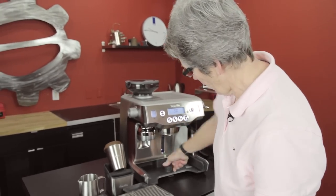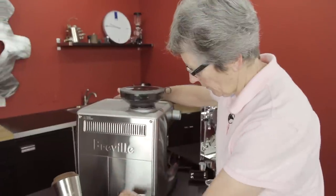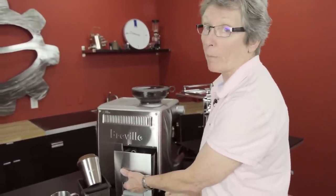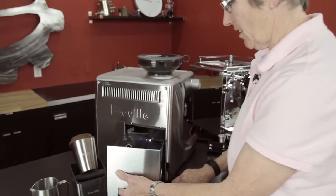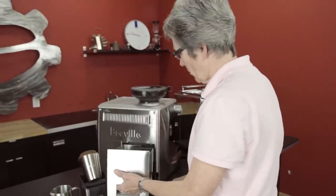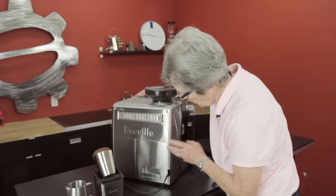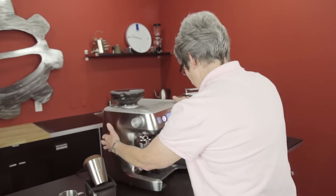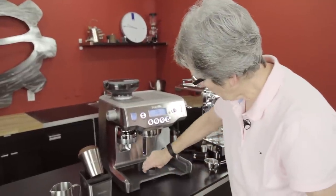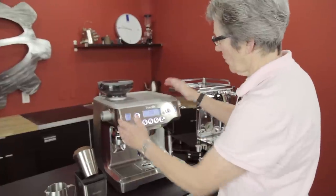If you do this, it puts the machine up on a roller bearing so you can easily roll it around and take the water tank — the 84-ounce 'swimming pool' — out to wash it. It clips right back in. Then you take it back down and the whole machine lowers, secured to the countertop again.